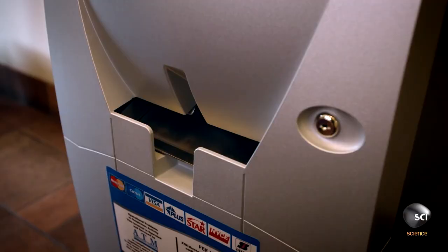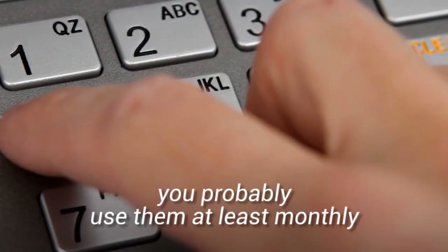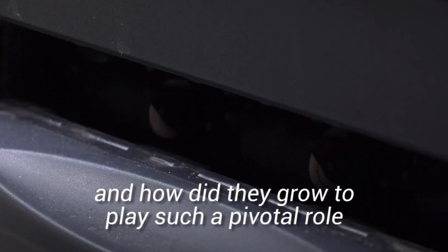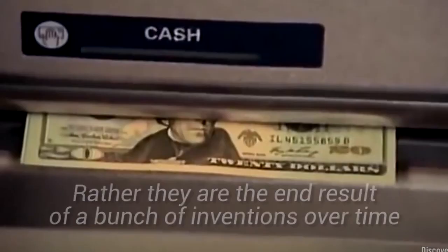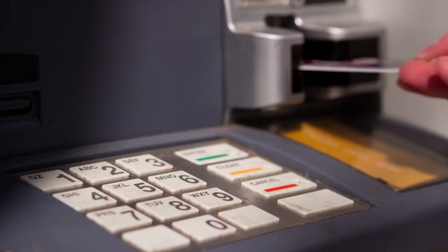The machine also has to be able to survive different natural disasters, so it goes through a series of different tests. If the electrical machine unit qualifies after functioning tests, it is attached to the ATM's safe. The machines still have to go through further quality control tests. First, there is a shake test to ensure that the ATM can withstand a rough ride during transportation. The next test is the shower test, which checks that the machine won't stop working on a rainy day.